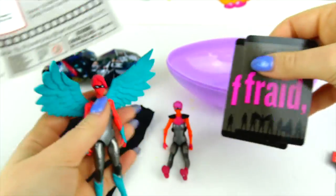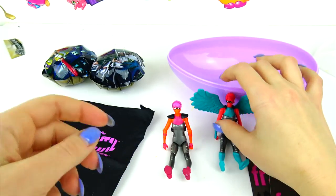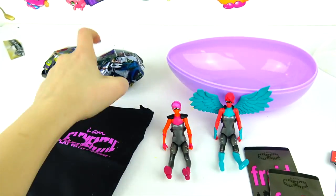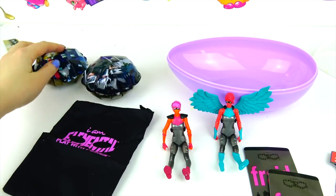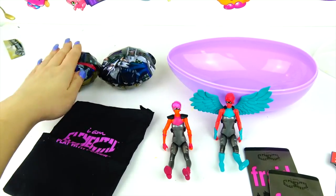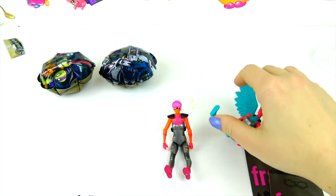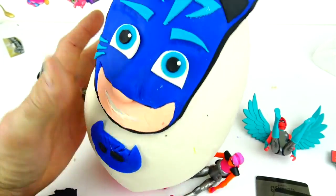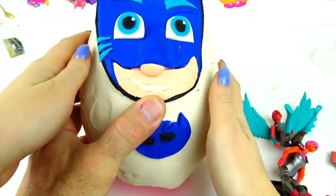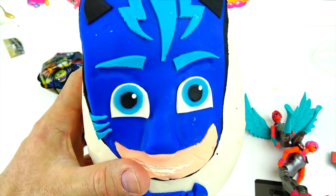Those are trading cards. Alright, I think it's time to open the third egg. Oh my god, they are really hard — that's so hard, they don't want to open. Okay, the third egg — we have Catboy, and his real name is Connor.